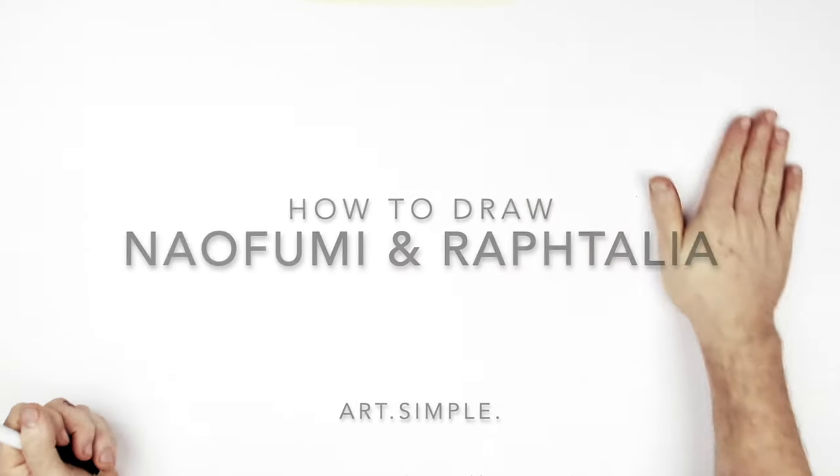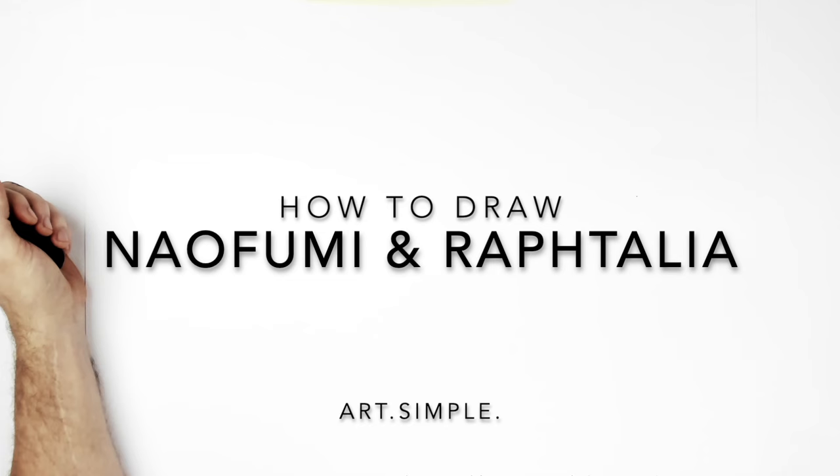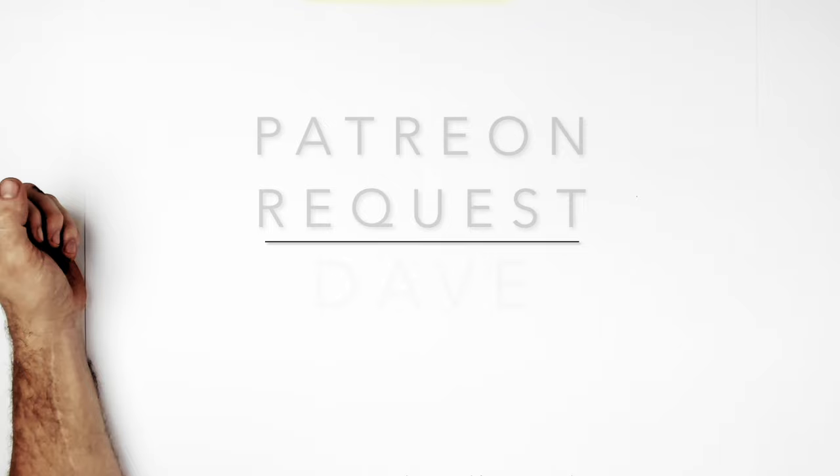Naofumi and Raphtalia from Rising of the Shield Hero - a really good anime, crazy first season. I think the third season's out now, I haven't caught up with it. But this is a Patreon request from Dave for both of the main characters together, and he sent me this image. Landscape page, use a pencil eraser, hit pause if I go too fast.